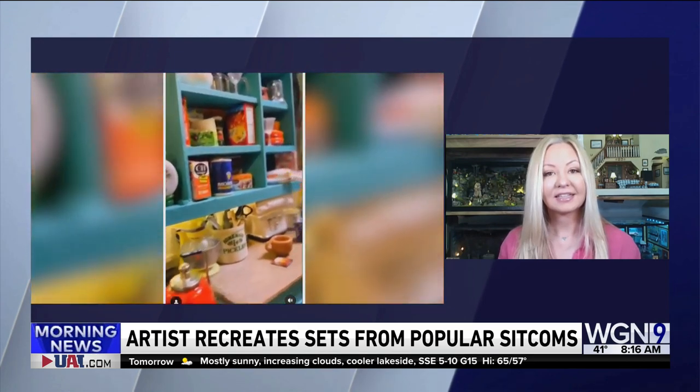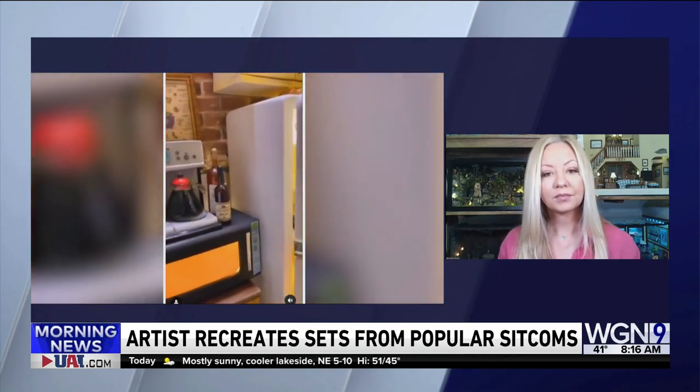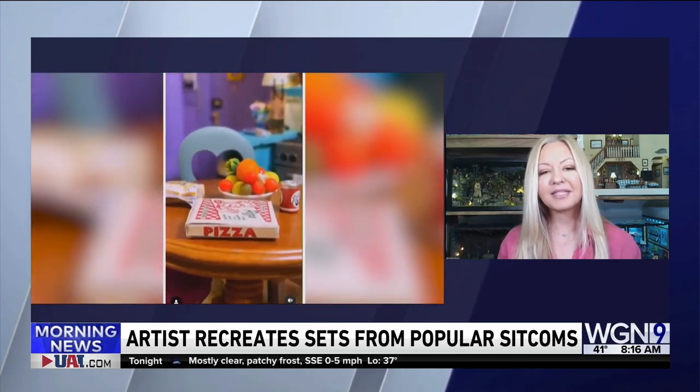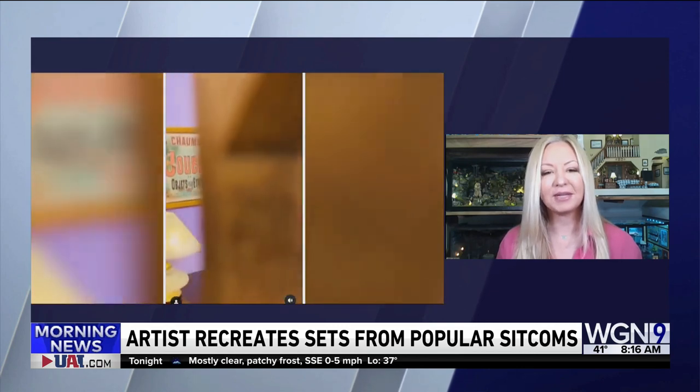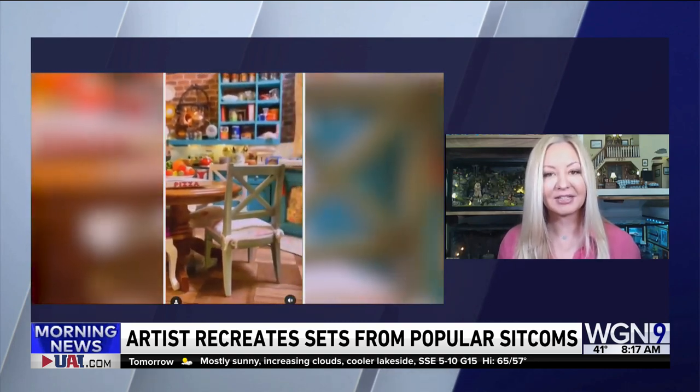Why are people drawn to the miniature? What does it do for them psychologically that this has become such a big craze? I would say people just kind of have to zoom in so much to something so adorable and cute that you kind of just forget about your surroundings. So I would say it's even better than meditation.